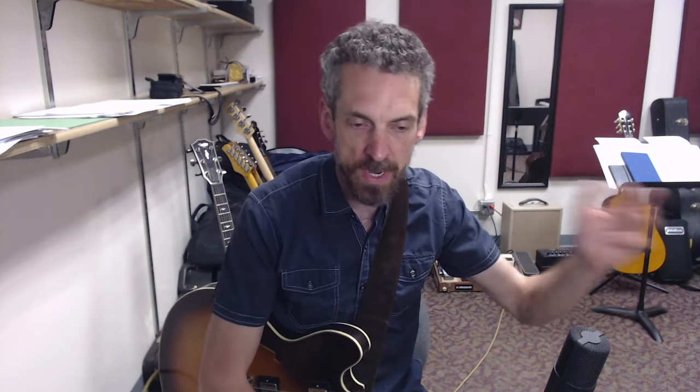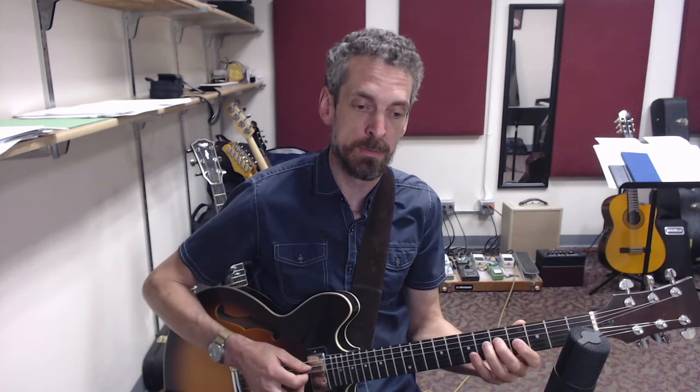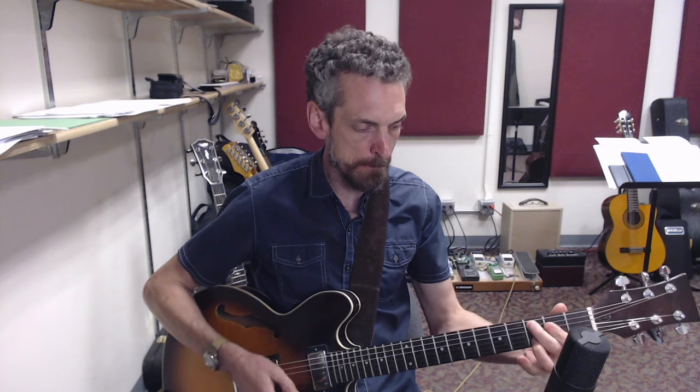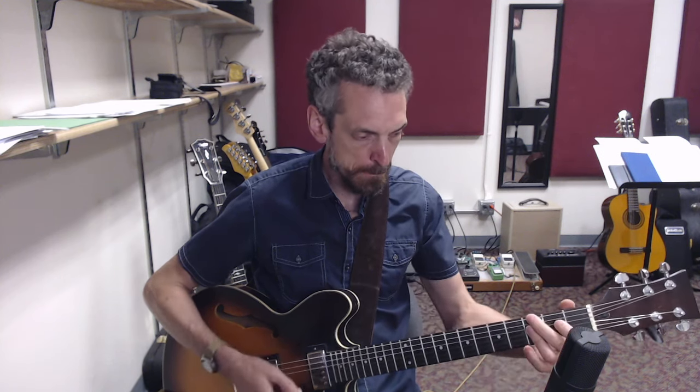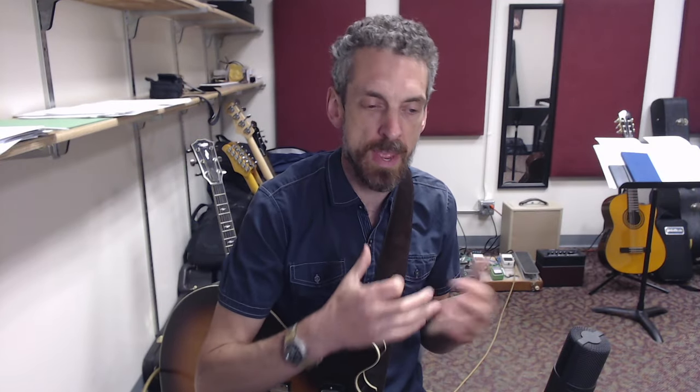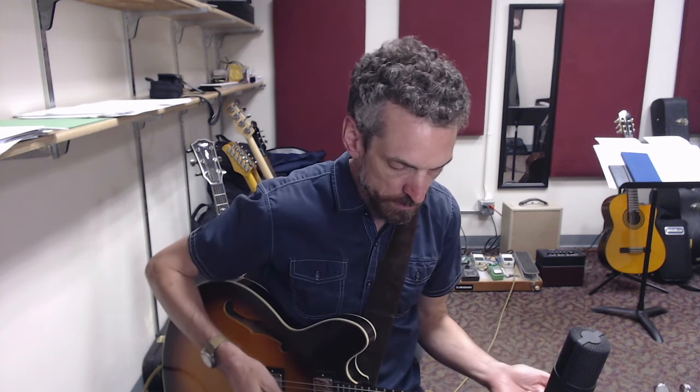Fourth step: you are going to start adding in your own licks, your own melodic content, your own scale phrases — whatever your playing style is — instead of the melody. You might start by alternating. And after you do this on a couple of tunes, you start to have a lot of different options that you might be able to play. You can start to just mess around and figure out how this works on different tunes.